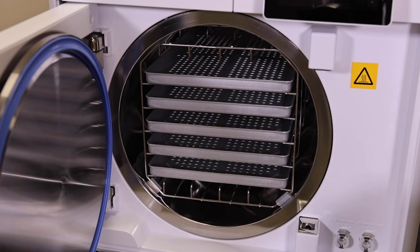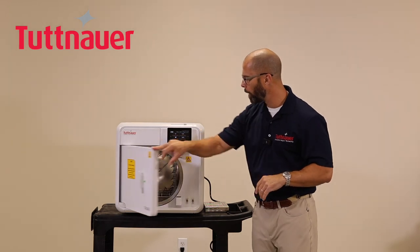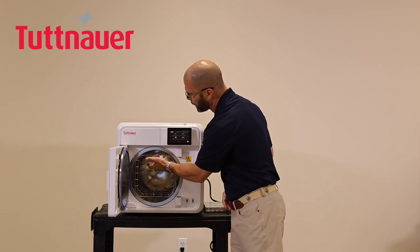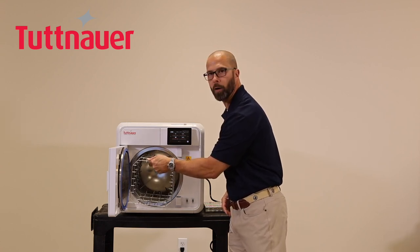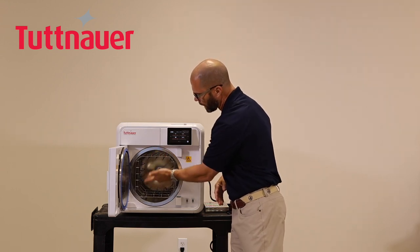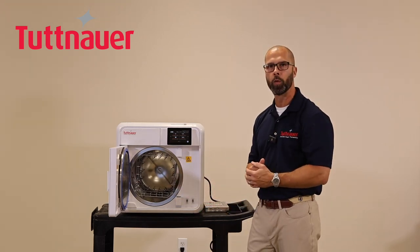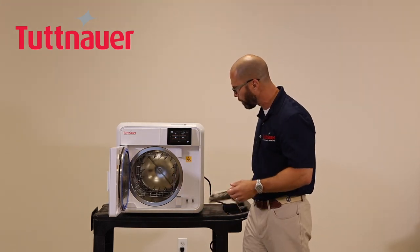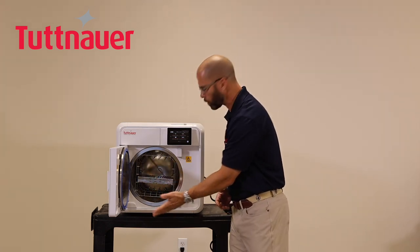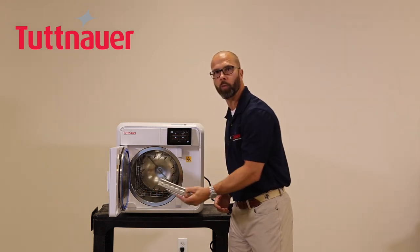If you're using cassettes, the unit comes with a tray holder that slides easily in or out and can also be rotated based on cassette size. For example, a cassette can be inserted sideways or lengthwise depending on its dimensions, giving you flexibility in how you load instruments.